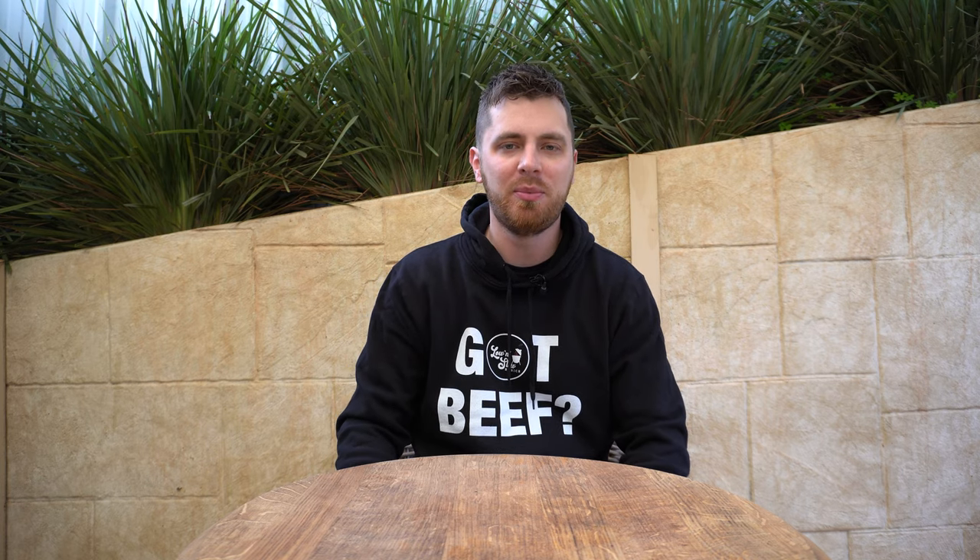Welcome back everyone. I'm Aaron from Low and Slow Basics and in this video we're going to be doing something a little different. This video has been requested quite a few times, so we're going to go through my knife collection.